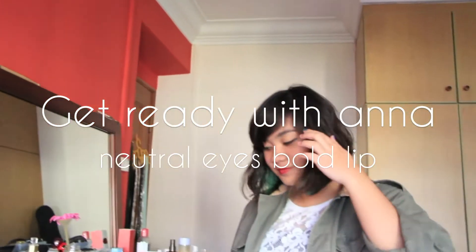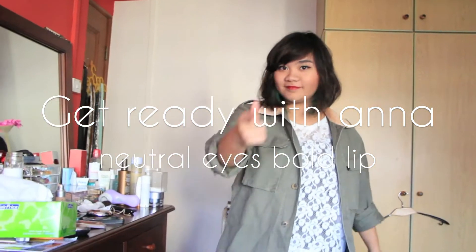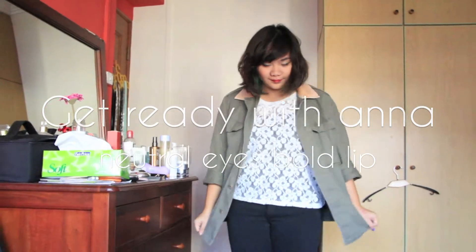Hi guys, Anna here and this is my getting ready video where I show you my take on how to rock a bold lip.